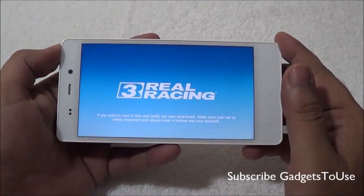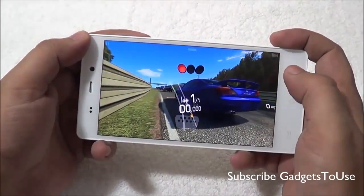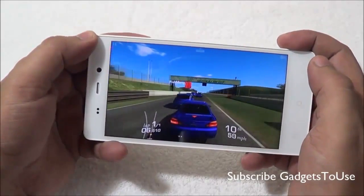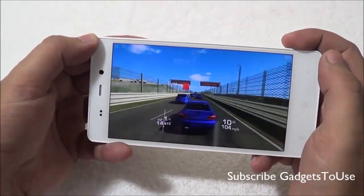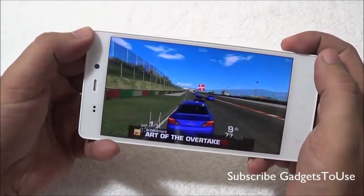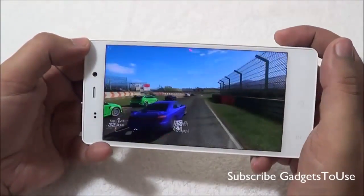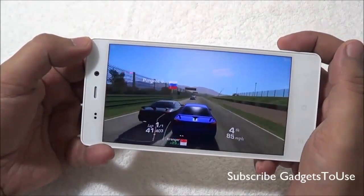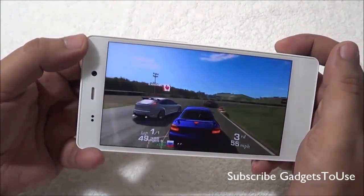The third game we are playing is Real Racing. There are no graphic issues on this device while playing this game, and the sensors are working well. I can see the reflection on the road and sunlight effects, and the rendering of the graphics is smooth. You can also see the reflection on the car for the sunlight.